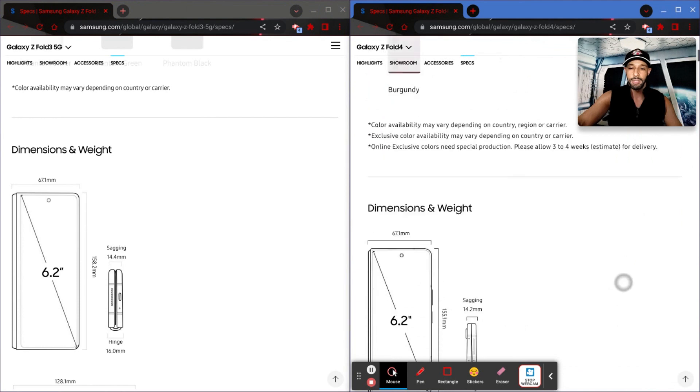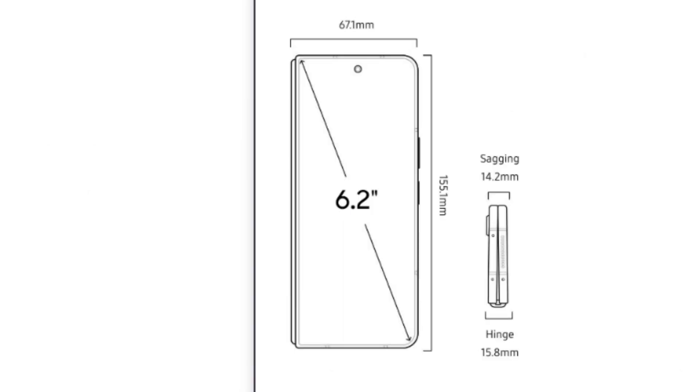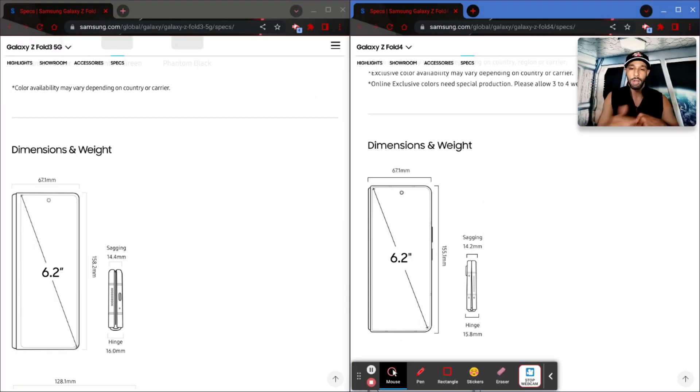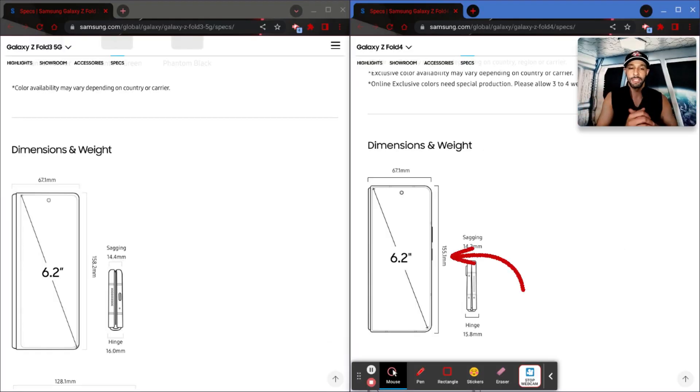Scrolling down to dimensions and weight, these are going to be very small changes. What you'll notice most is that the bezel is thinned down on the Fold 4 all around the device. Interesting enough, measured diagonally the cover display is going to be the same size on the Fold 3 and Fold 4, but you're going to get a slightly wider display. The width of the phone hasn't changed at 67.1 millimeters, but the height is a little shorter, which should improve the ratio — a bit more squared versus rectangular.